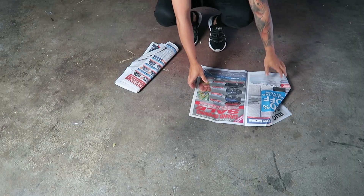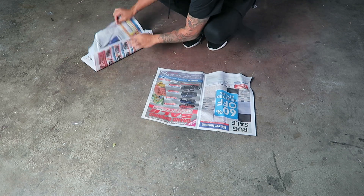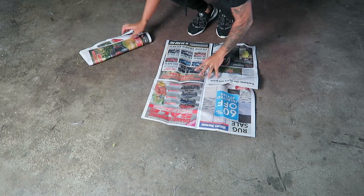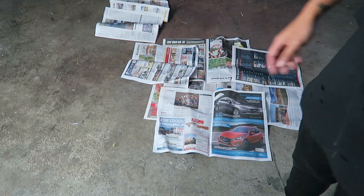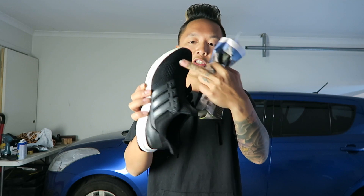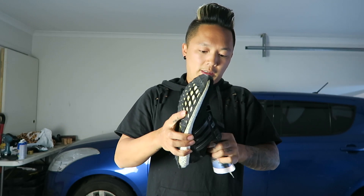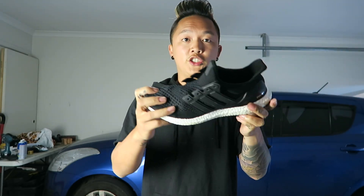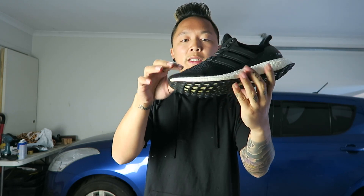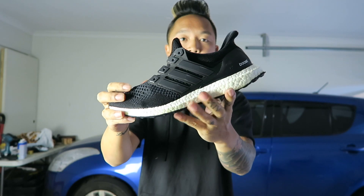I'm gonna set up a spot for us to spray the shoes. For spraying the shoe, you don't want to spray inside the actual material, so what you should do is stuff the actual shoe with paper so it sort of keeps the shape as well. And also if you do spray, it just lands on there. We're gonna be cutting the cage as well.